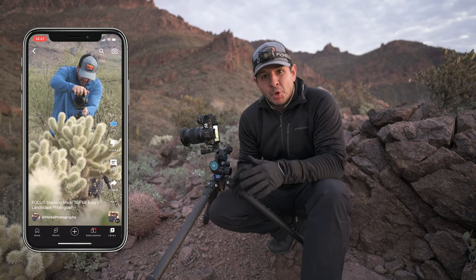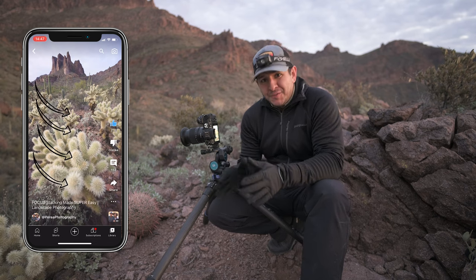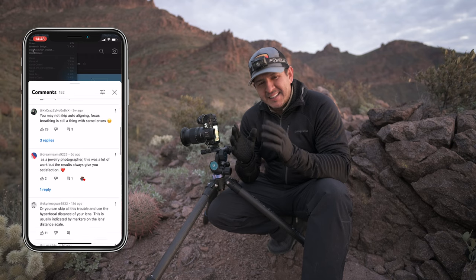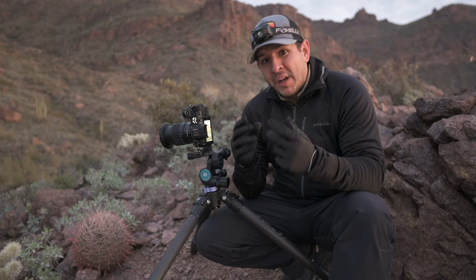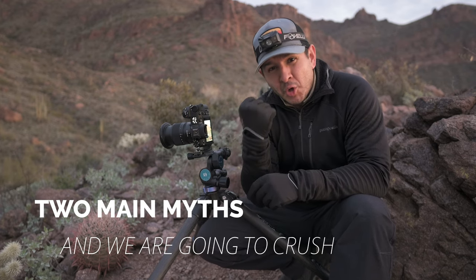I made a YouTube short recently that went pretty viral about focus stacking, but with all those views came some pretty interesting comments — something that's completely misleading that people apparently think about focus stacking. In this video we're going to look at two main myths and we are going to crush them.